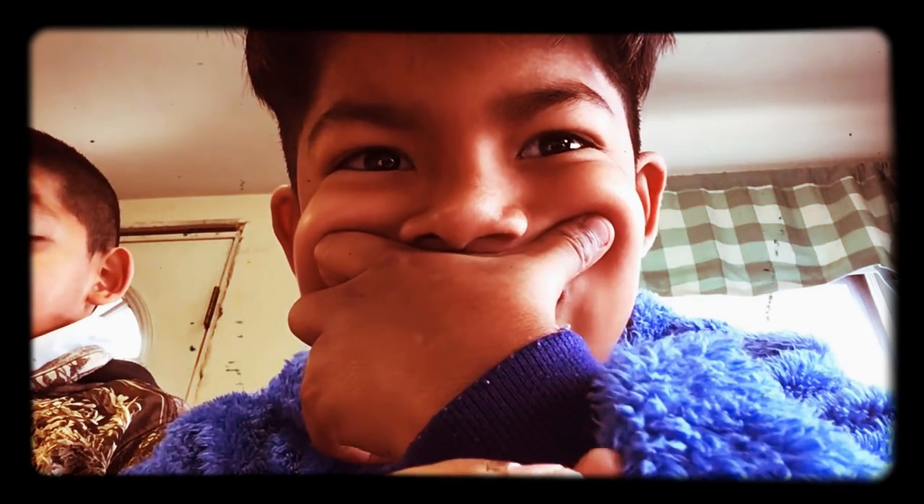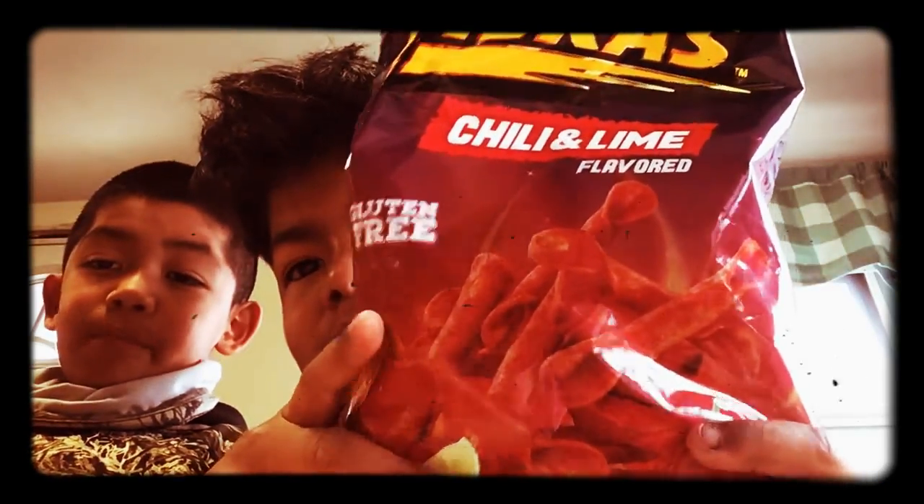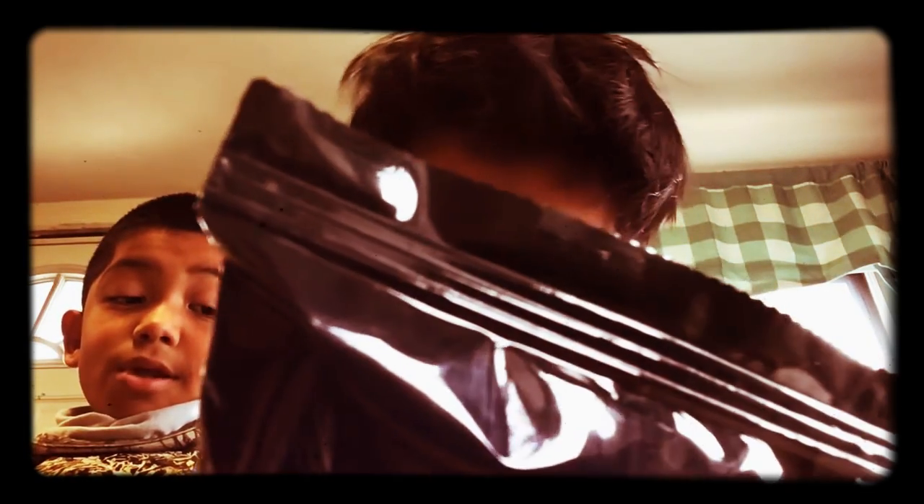Hello, welcome back to my channel. Today we are trying these chips made with tulip and lime flavors.